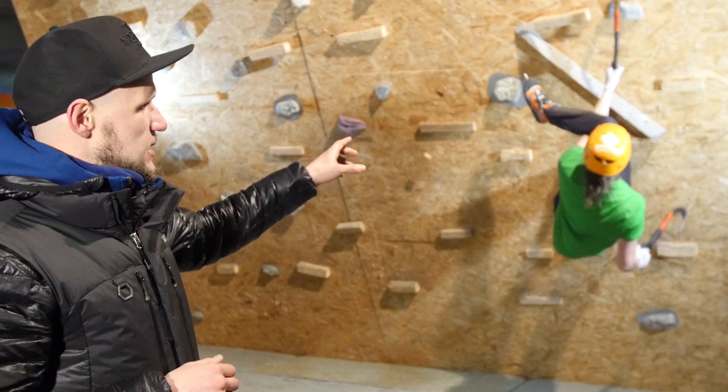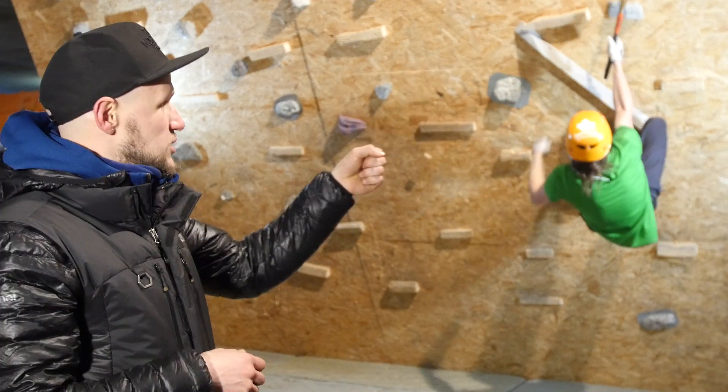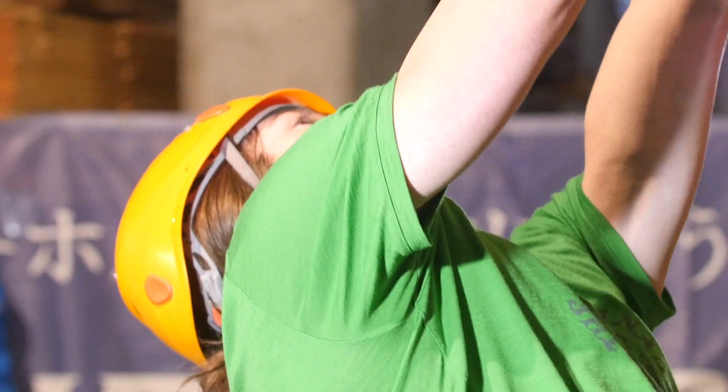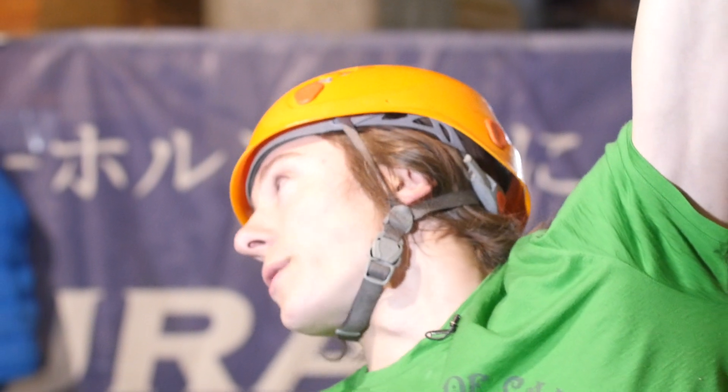So with a nine, Noah's left hand and left leg are crossed, whereas with a four, you'd cross right hand and left leg. So Noah, explain why you would use a figure nine. You generally use it in roofs to transition into a figure four to reach to the next hold.